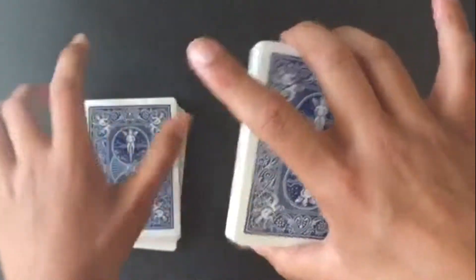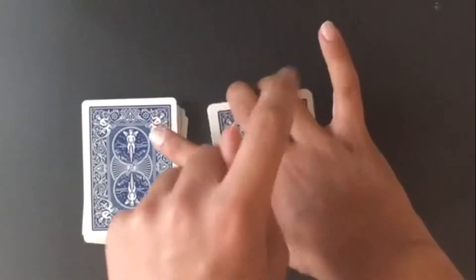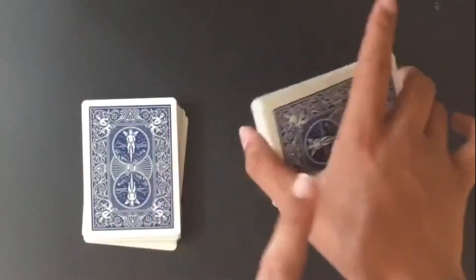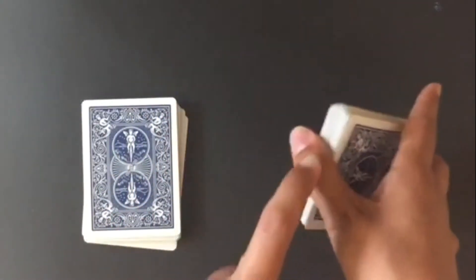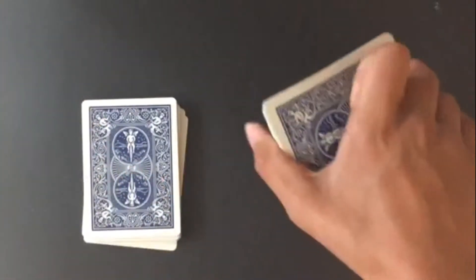First, you're going to take about half the deck and hold it in either hand. With this half, you're going to put your middle finger and ring finger at the top, your pointer finger is just hanging out, and your thumb is right here.